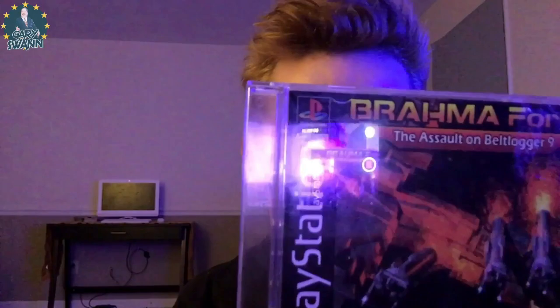We're gonna be taking a look at the continue screen. Let's continue — Brahma Force: The Assault on Beltlogger 9. Quite a mouthful there, on the PlayStation. This is kind of an action first-person shooter, shoot-em-up game, shooting a lot of robots.